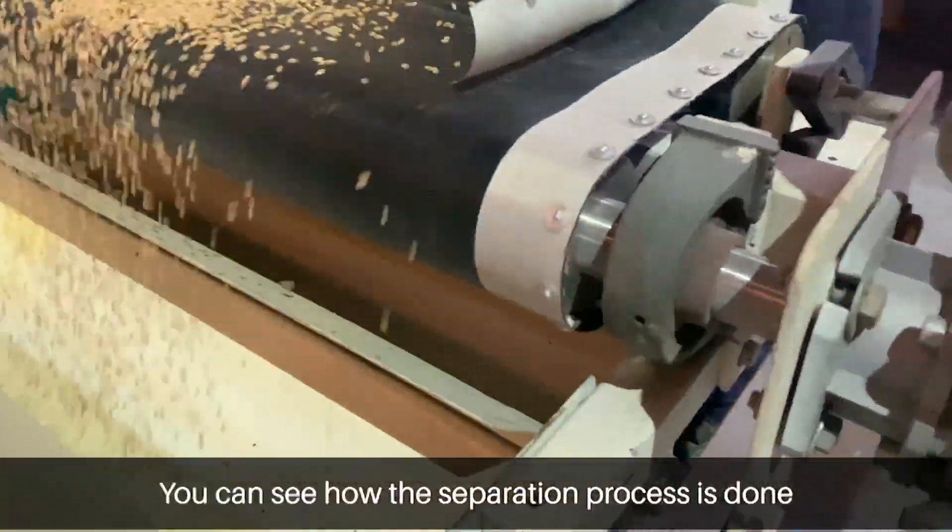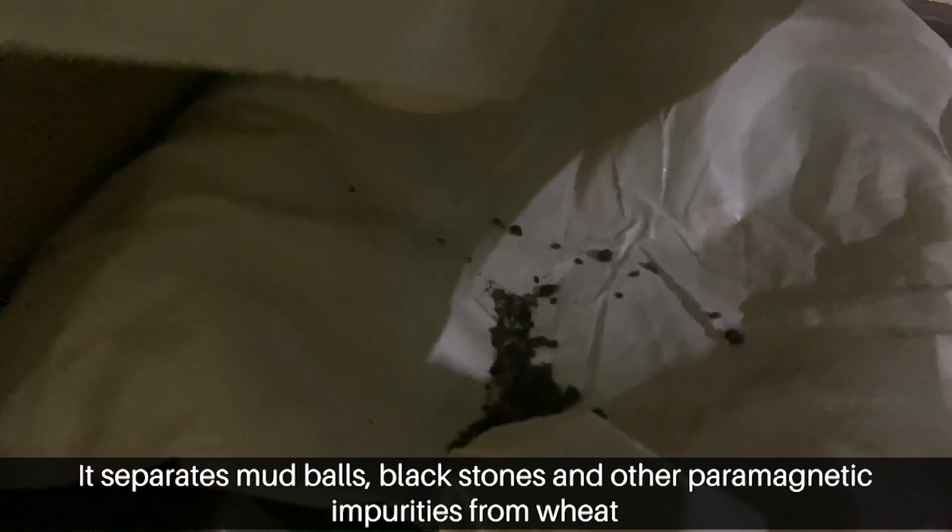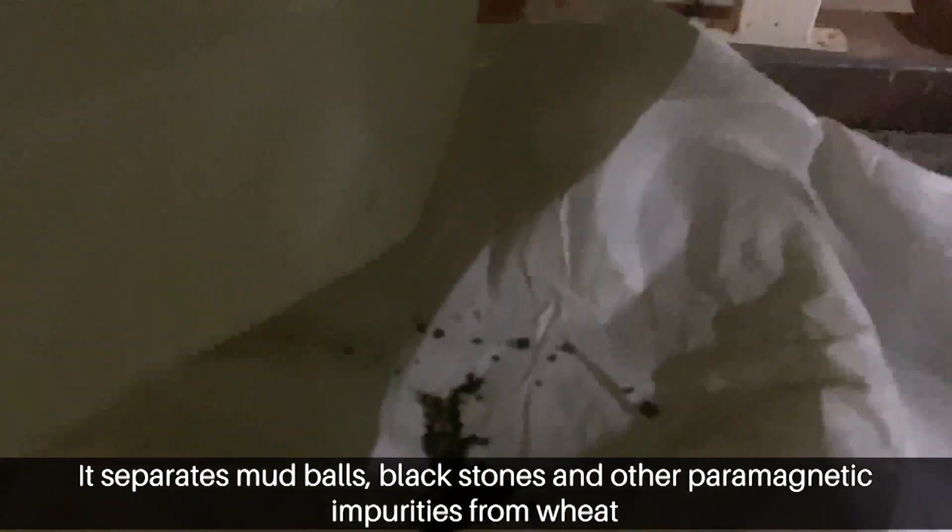You can see how the separation process is done. It separates mud balls, black stones, and other paramagnetic impurities from wheat.